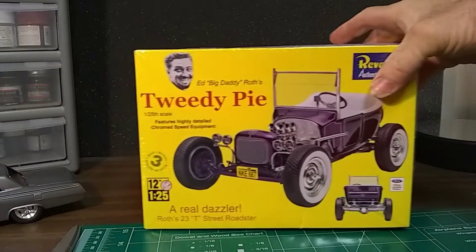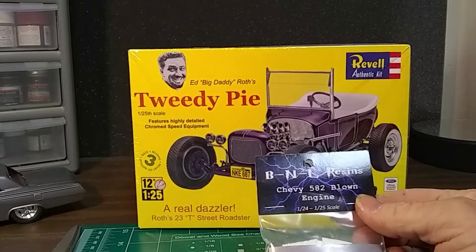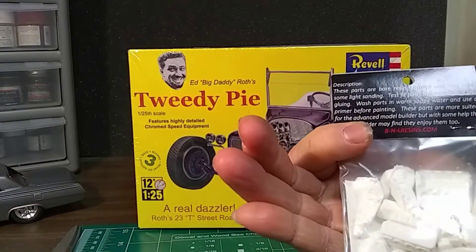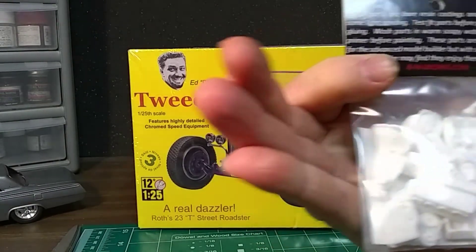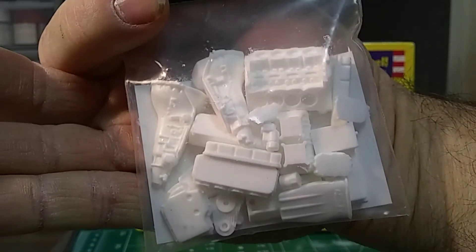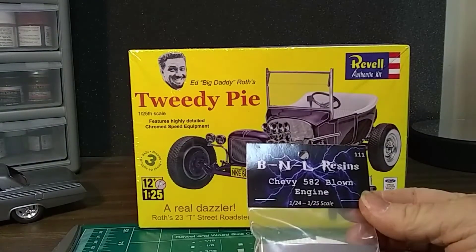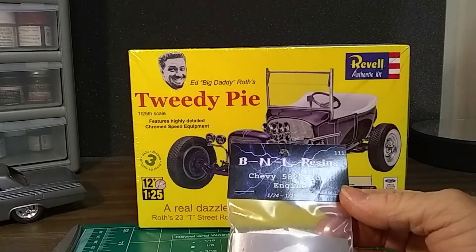And also, I got a resin engine. The resin engine is by BNL Resin. I haven't seen these yet — I'll have to open this and do a little review on it. It looks like the detail might be pretty good so far. The only thing I noticed is it didn't come with the blower belt or the pulleys, so I have to figure out how to source those somehow.